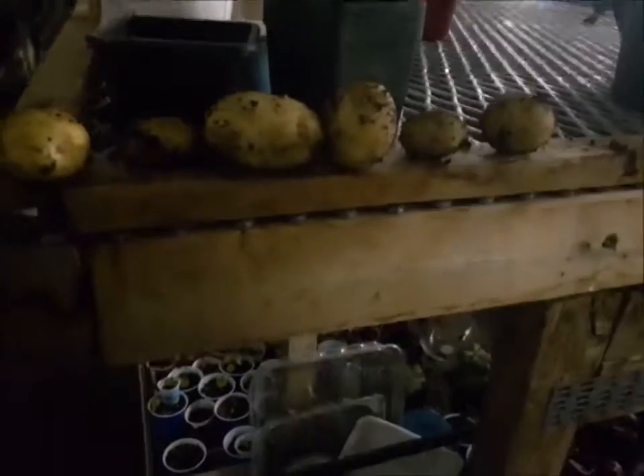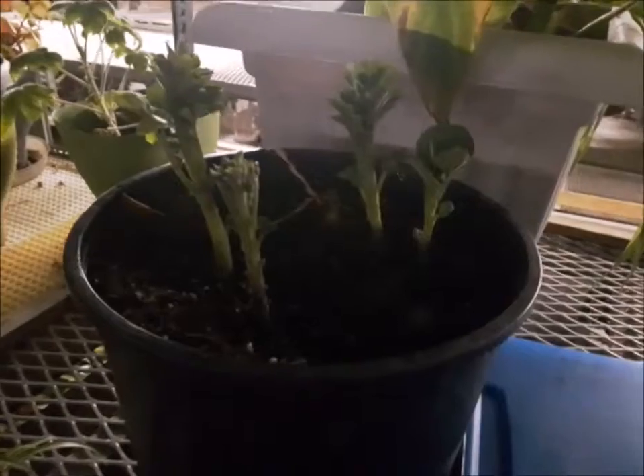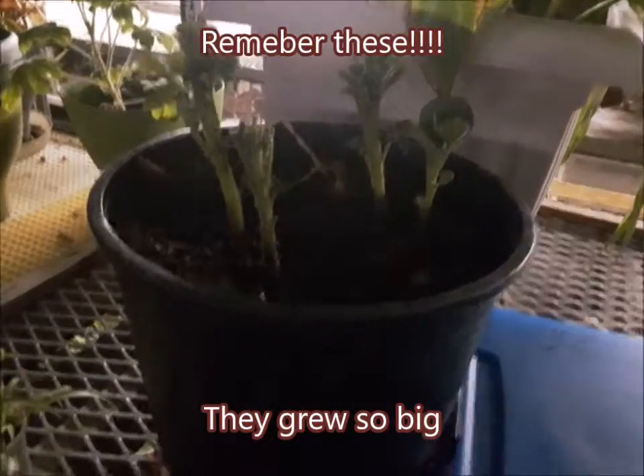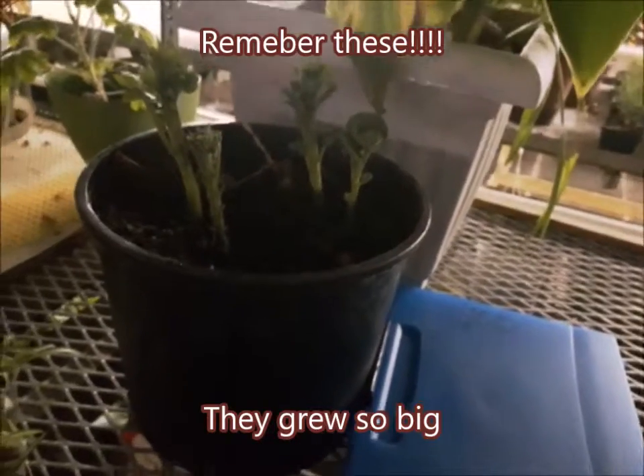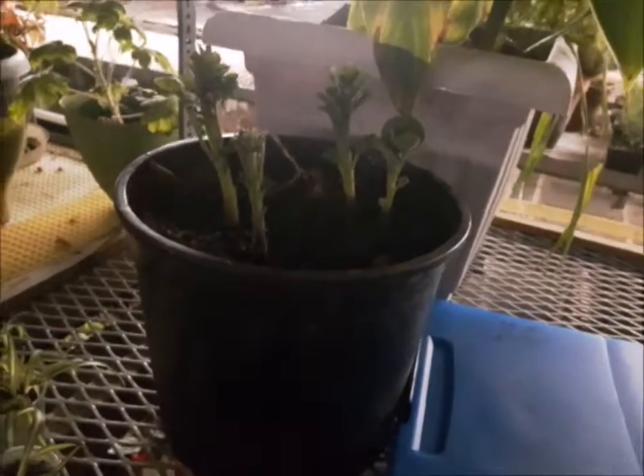My first harvest — that's great! I have more over here. These are coming up now. The pot's small, so I don't know if I can transplant them into the other pot now, but we'll see. That was awesome.